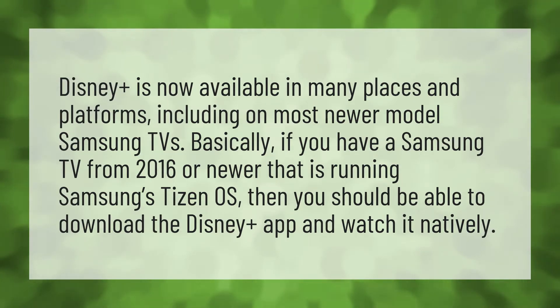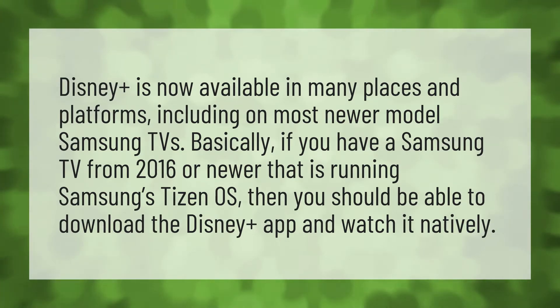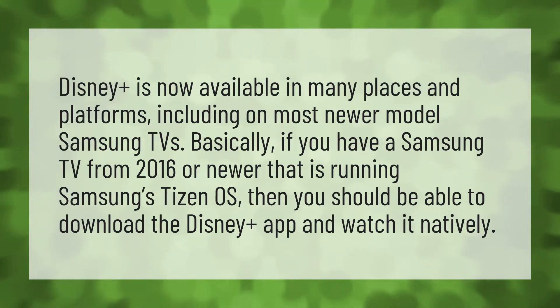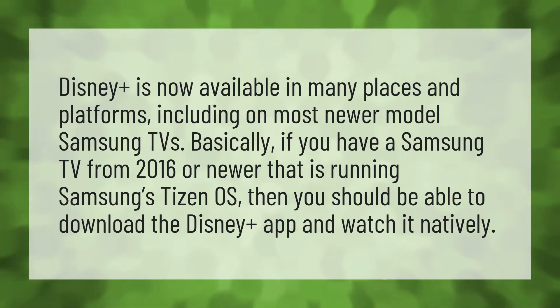Disney Plus is now available in many places and platforms, including on most newer model Samsung TVs. Basically, if you have a Samsung TV from 2016 or newer that is running Samsung's Tizen OS, then you should be able to download the Disney Plus app and watch it natively.